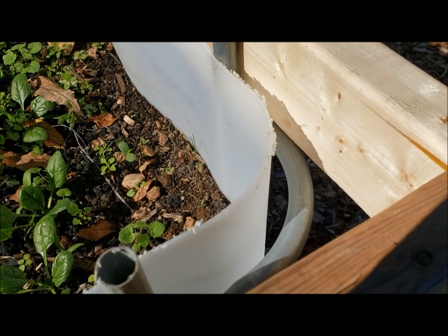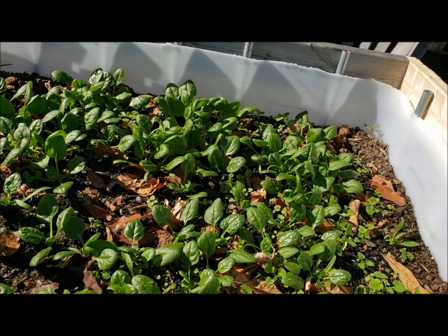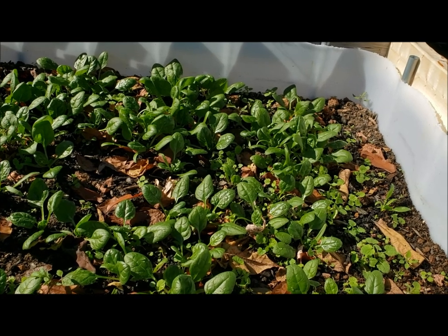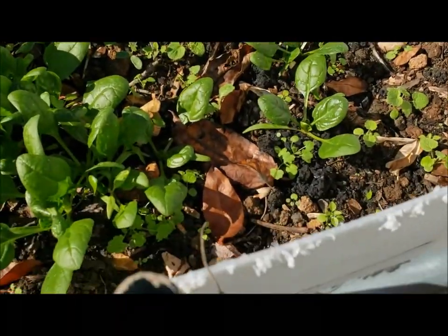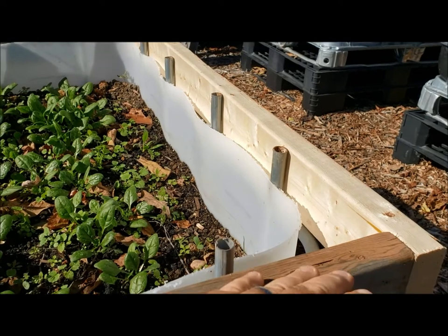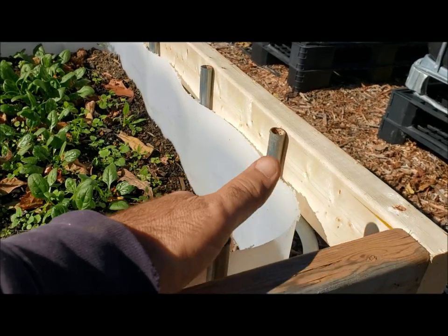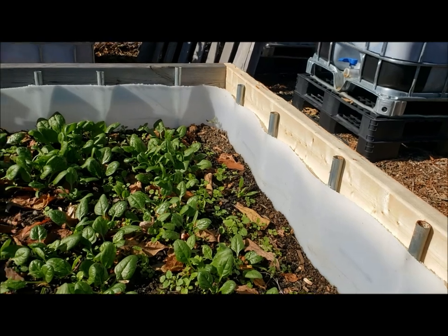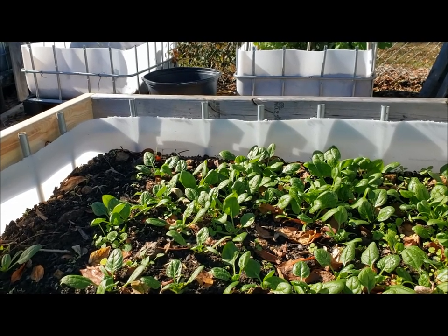I believe I have to cover these up — I want to try to get these as sealed as possible so that when the heat from the sun hits the plastic and heats this area and the soil up, that heat doesn't bleed out through the corners or wherever. It's not going to be airtight by any means, but I think I'll get some poly — black poly or maybe just the same poly I use for the top — and just staple it along here, drape it into the container and tape it down. That should form a pretty decent seal.